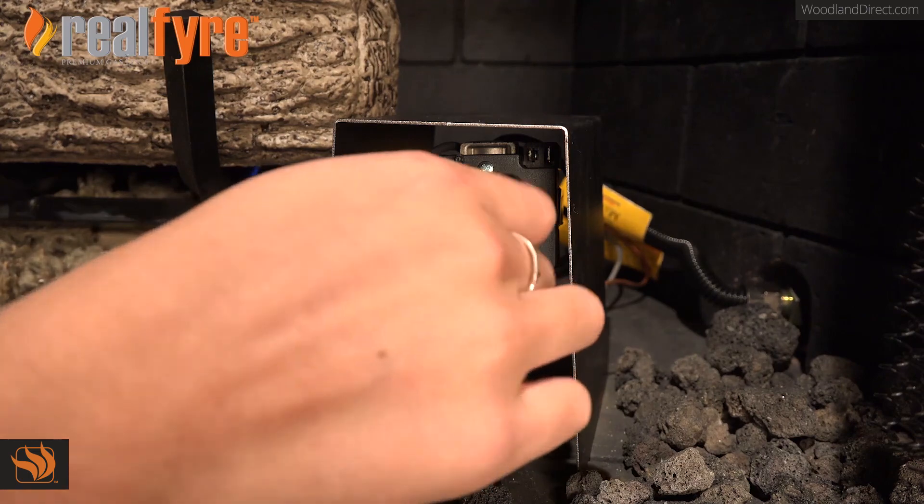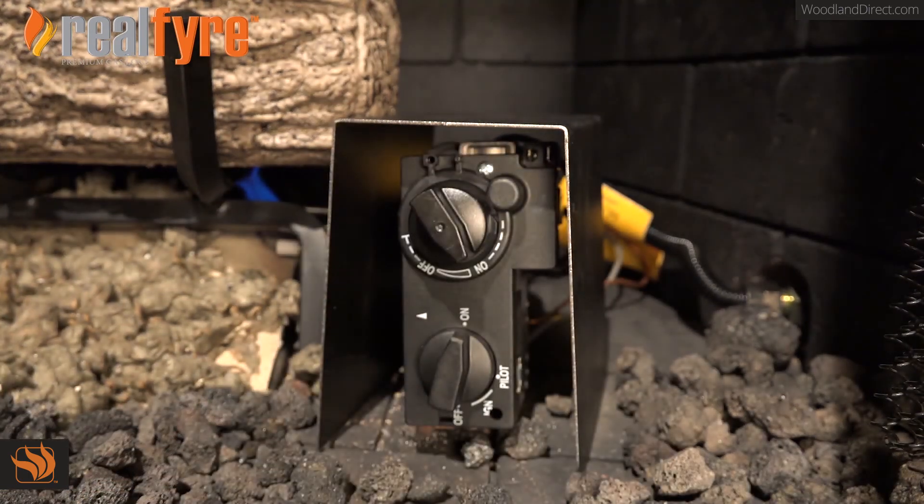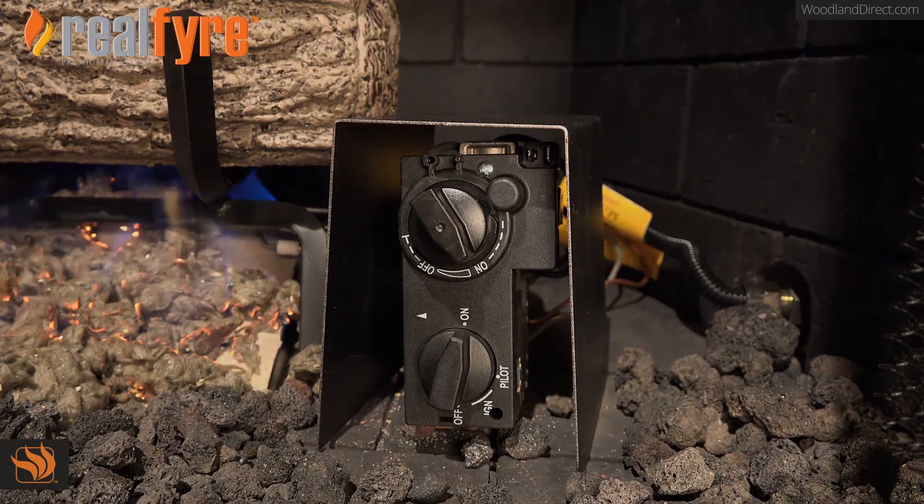Now turn your attention to the flame height control knob. This knob will let you control how high or low you want your flame. By turning it to the left, your flame will increase, and by turning it to the right, your flame will decrease.